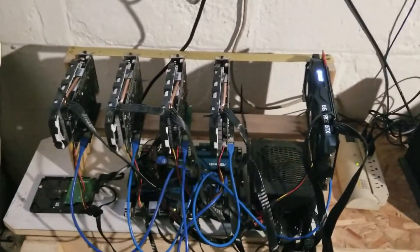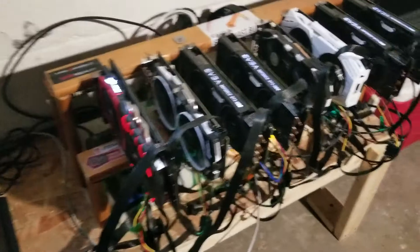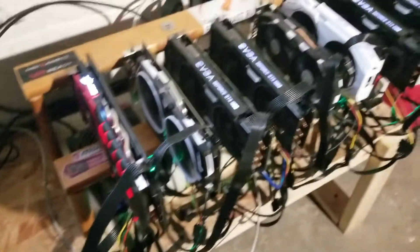How's it going guys, it's been a while hasn't it. The reason I haven't made a video in such a long time is because I've been doing a lot of modifications on these miners.